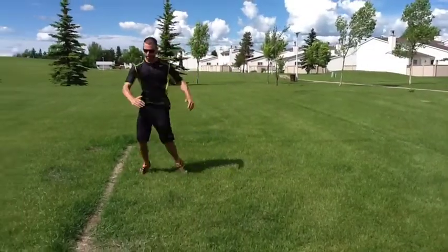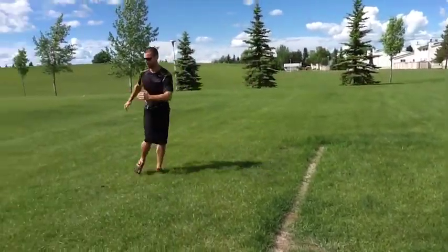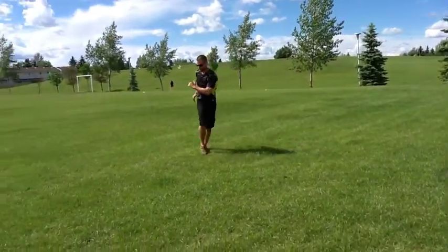Number 6, Intermediate: Cross-overs. Make sure you're taking your back foot behind your front, twisting your hips.